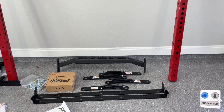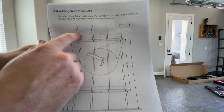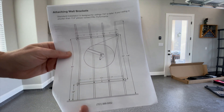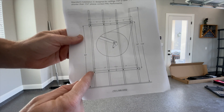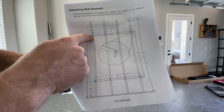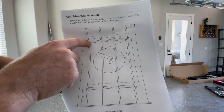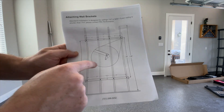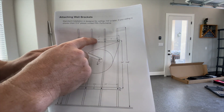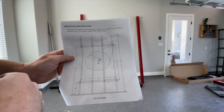The first step is attaching the wall brackets. The instructions give you the exact measurements for height: the bottom bracket hole needs to be 19 inches from the floor, and the top bracket hole needs to be 94 inches — center of the hole, not the top or bottom of the bracket. Make sure the top hook is facing down. Let's get these on the wall and then start assembling and attaching the red posts to these two bars.